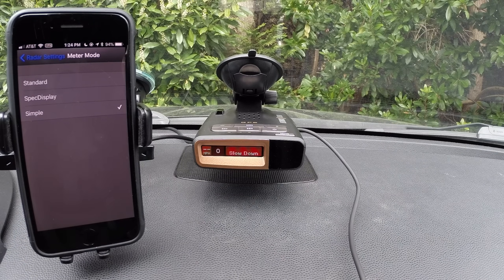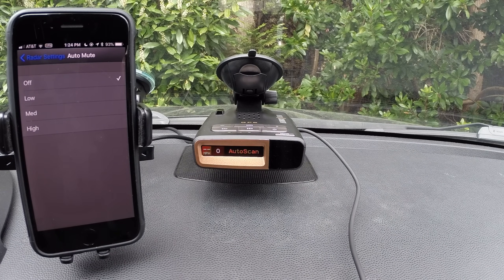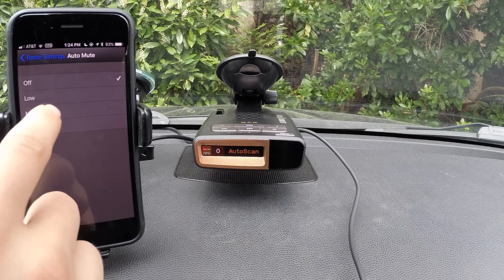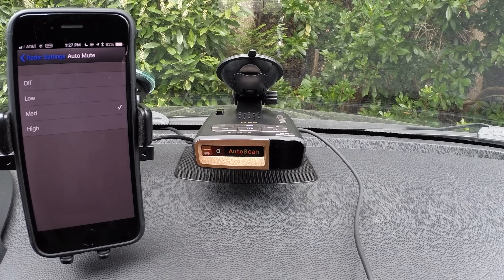If you want the simple display, it can display 'slow down' or 'caution' depending on if you're above the speed limit or not. Auto-mute is going to allow us to automatically reduce the volume after a couple seconds. The detector will alert at full volume for a couple seconds, and then after it gets our attention, it will quiet down as it continues to alert. For the sake of the video, I'm going to turn it off so you can hear the alerts normally, but in practice, that's a pretty helpful feature.